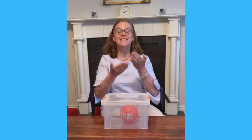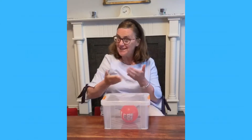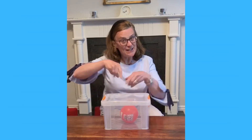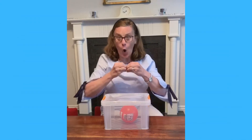Hello, today we're going to sing. Can you help me to sing? Knock knock knock, what's inside? Knock knock knock, what's inside? Knock knock knock, what's inside? What's inside the box? Will we have a look? Yes! Will we open the box?